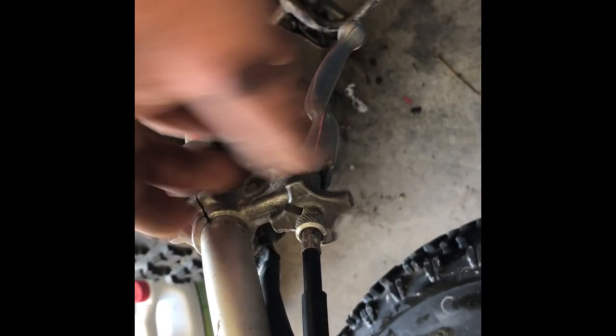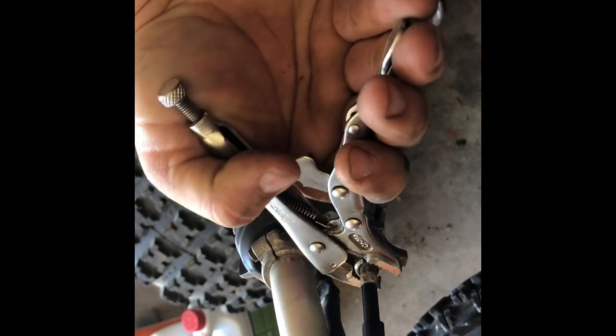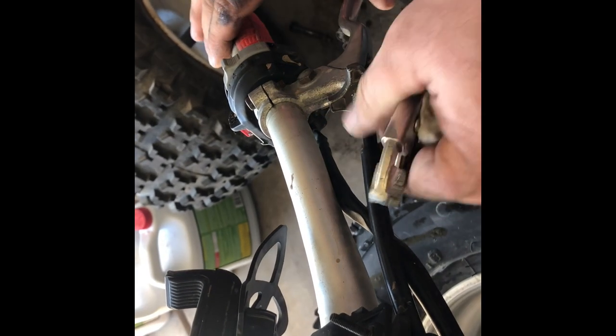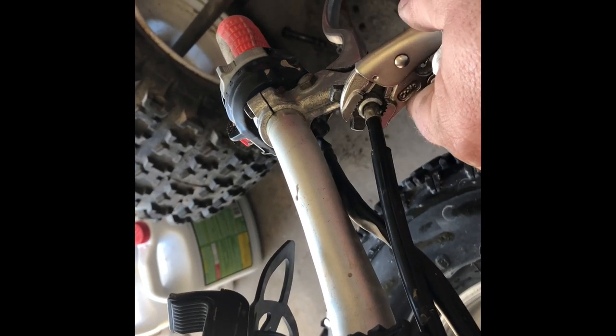This is your clutch perch, clutch side, clutch cable — you want to loosen the adjuster on it. Turn it in, to the point where the cable has a lot of play in it. Turn it out just a little bit — that's excessive play, but that's where you want it to start off. See, there's plenty of play to turn it in.